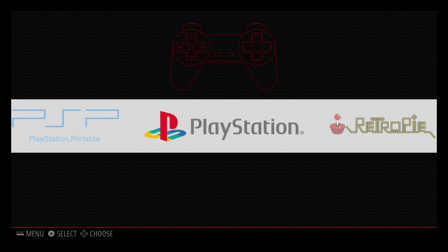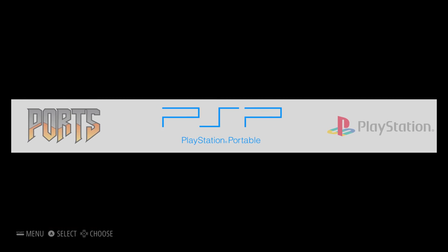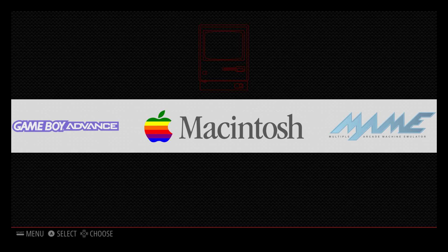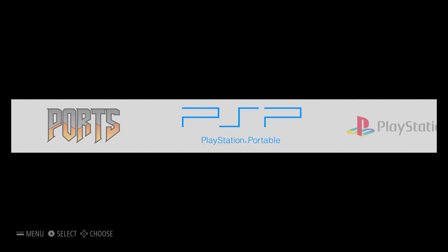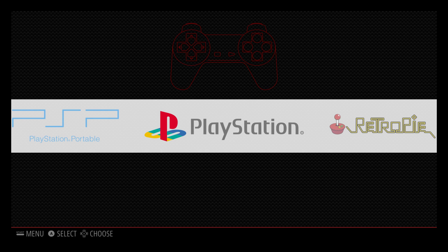PlayStation runs amazing. I've tested a lot of emulators and I have a bunch more videos coming on emulators running on the Raspberry Pi 3, and how to install different operating systems on the Raspberry Pi 3 — so stay tuned. I appreciate you guys watching. If you could, hit that like button and subscribe.